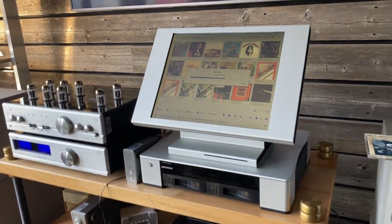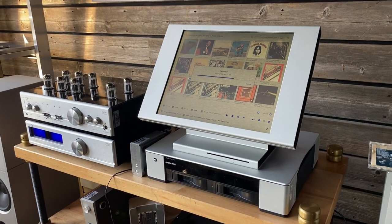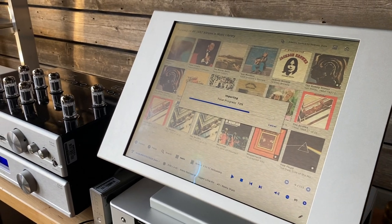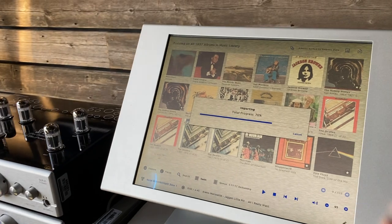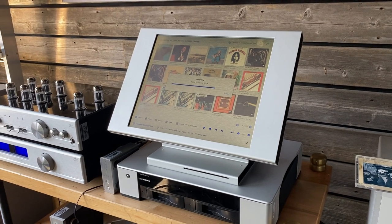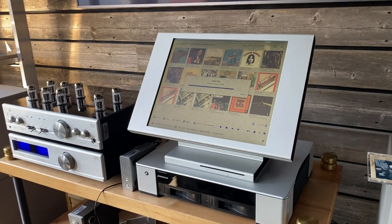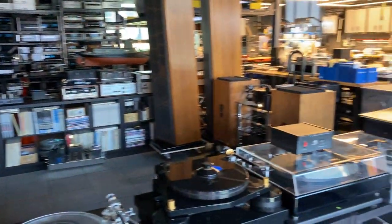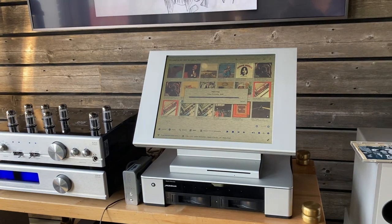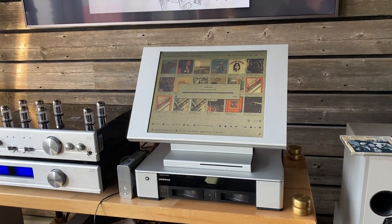So, that's it — the Sooloos Control 15 with the Meridian MediaDrive 600. This is up on our website for sale, and quite a bargain considering the amount of music, effort, and love that went into creating this music selection. Along with a great controller and drive, you'll get a pretty massive classic rock collection to go with it. This is SkyFi Audio from Glen Rock, New Jersey. Visit us at skyfiaudio.com. If you like these videos, please subscribe to our channel, and drop us a note below if you have any questions.